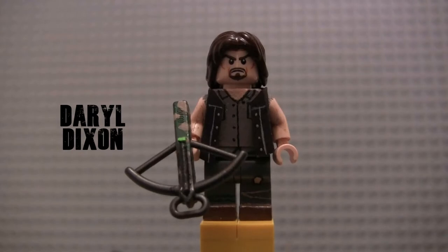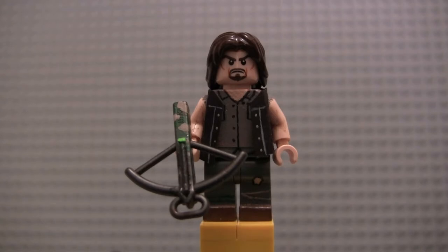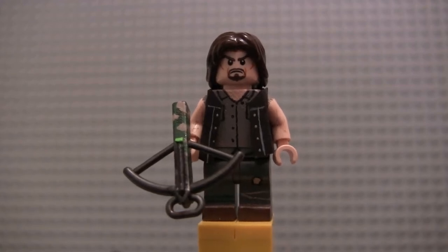Next up we got Daryl Dixon. This actually isn't painted in his Season 7 or Season 8 look — where he's just wearing the gray shirt without the vest, because Dwight took his vest. I considered doing that, but the vest is such an iconic part of Daryl's character that I figured I would make kind of a Season 6 variant of Daryl really.